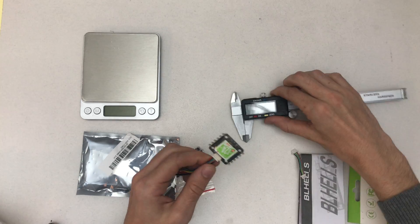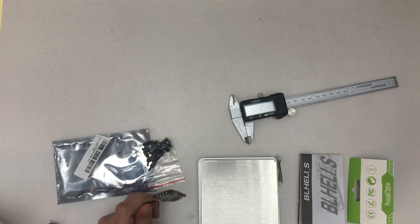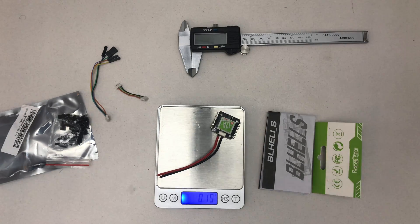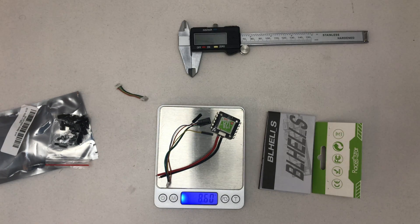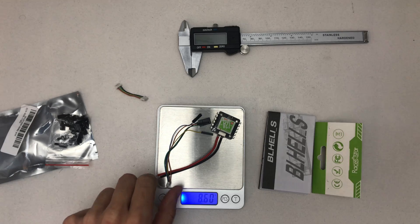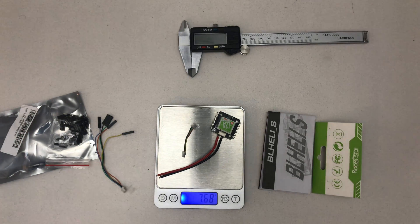Let's check the weight. Without any connectors it's 7.28 grams, with the long connector it's 8.6 grams, and with the short connector it's 7.68 grams.